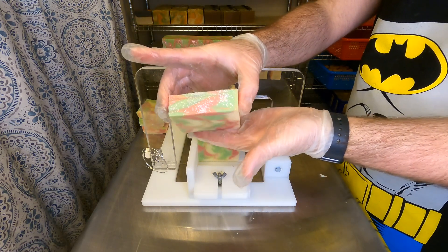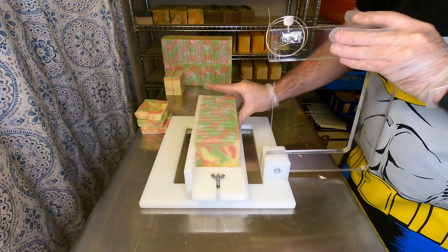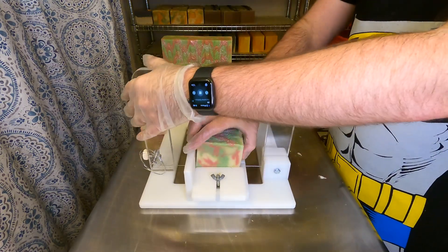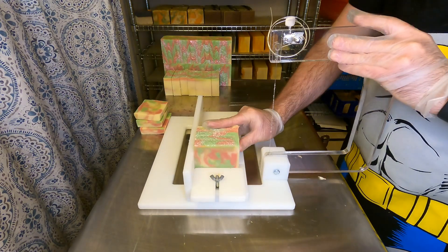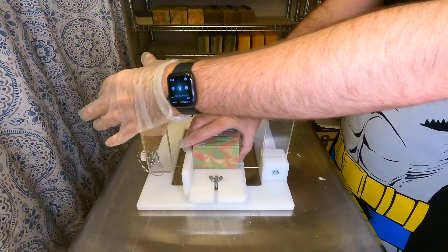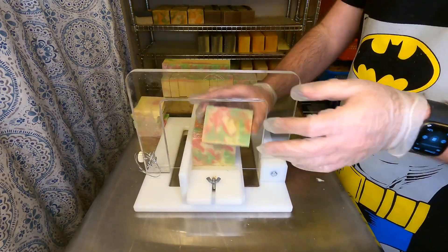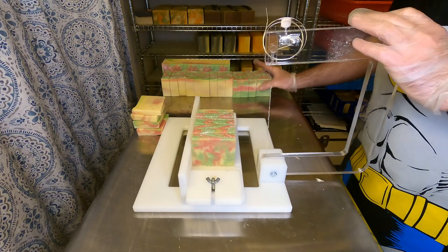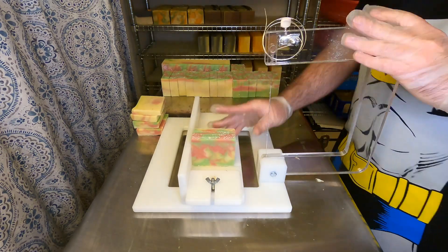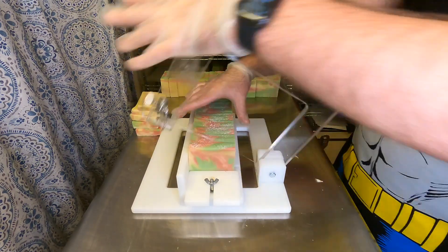Now you can see those beautiful swirls from the hanger technique. We are a big fan — it does look different from our normal drop swirl that we've been doing pretty regularly from day one. The swirls are a little more angular and a little finer, which is a really pretty technique. We can't wait to experiment, maybe with all the colors of the rainbow, and try out lots of different combinations.